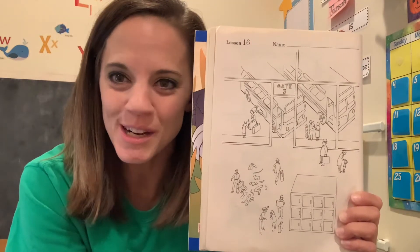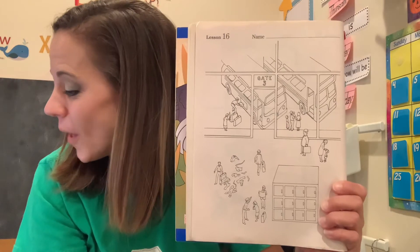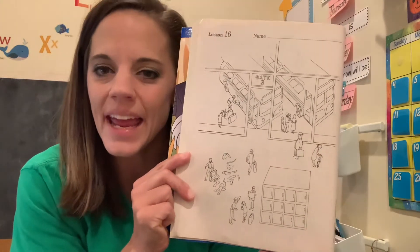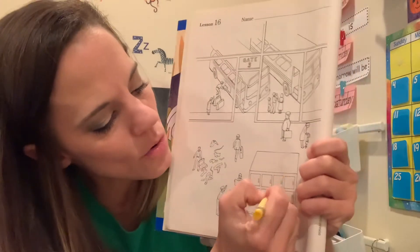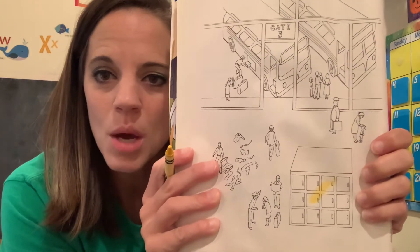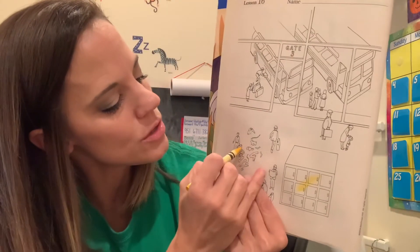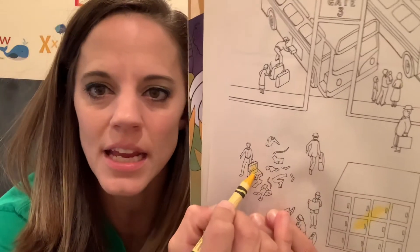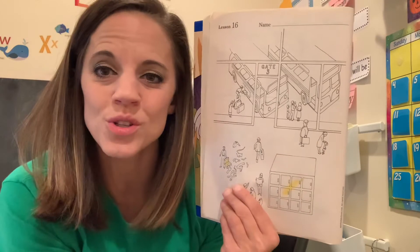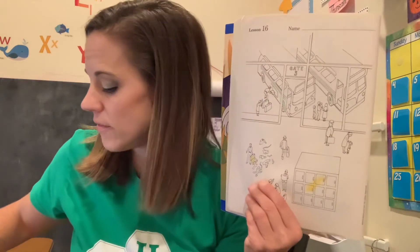I apologize if you're hearing my dog in the background — she wants to be let into this room. Here's your first coloring rule: all of your containers are going to be yellow. If you can put things in it, it's a container. This big one here is actually a set of lockers where you can store your things, so it is definitely a container. You'll also see there are a lot of people traveling via bus and they're carrying suitcases. If you can put things in it, it's a container, so make a mark on your suitcases yellow as well. Use your super spy eyes to make marks on all of your containers yellow.